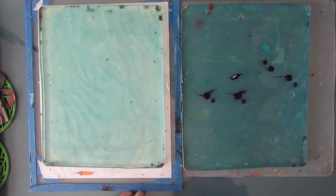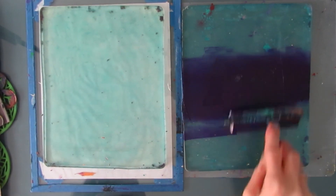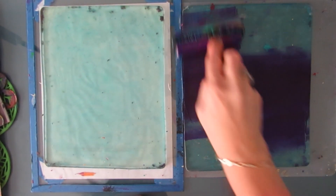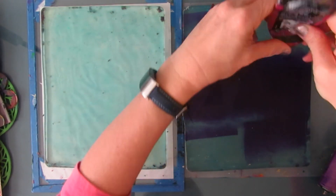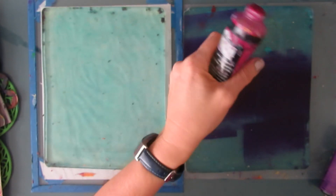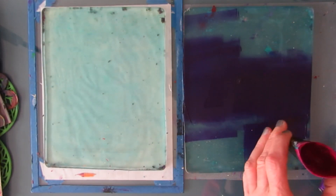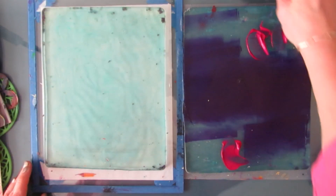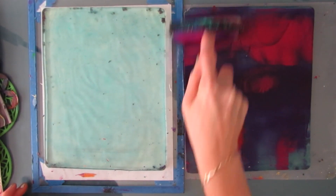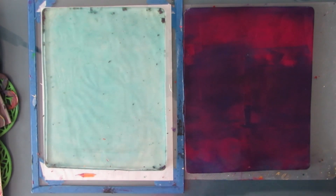Now we're going to start the two gel plate process and the techniques. I'm putting a coat of paint on the gel plate on the right-hand side — this is dioxazine purple and I'm adding some magenta to it. You want to put a generous amount of paint on here, maybe a little wetter than what you would normally do for a regular print. You can put one color or multiple colors — you're only limited by your imagination. When you get to the end of the tube, don't forget to cut it open because there's so much paint in there.